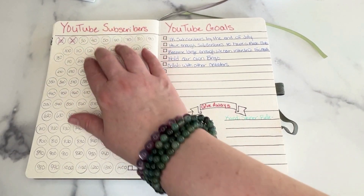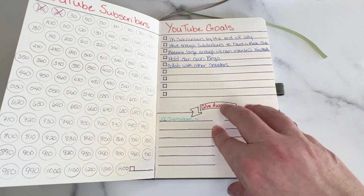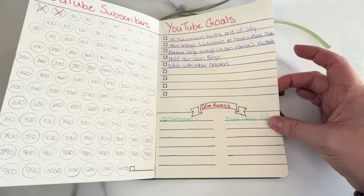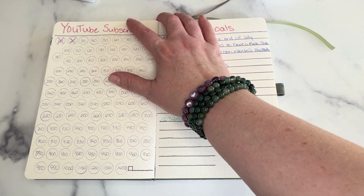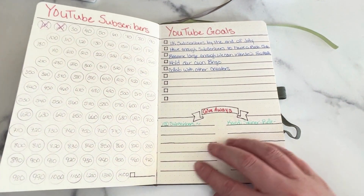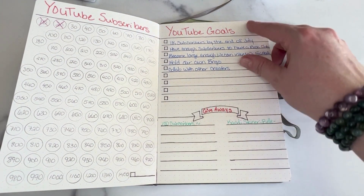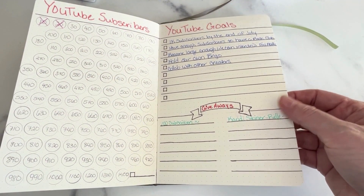Then I have our YouTube subscribers, our goals, and our giveaways. We are doing a giveaway when we hit a hundred subscribers — we're doing the Candy Steiner book that was in the Bell Book Box. There's more information on that on our unboxing video that we posted a few days before this video goes up. Once we hit a hundred subscribers, we're going to be giving that away as well as other things. So that's where I'm keeping track of that.